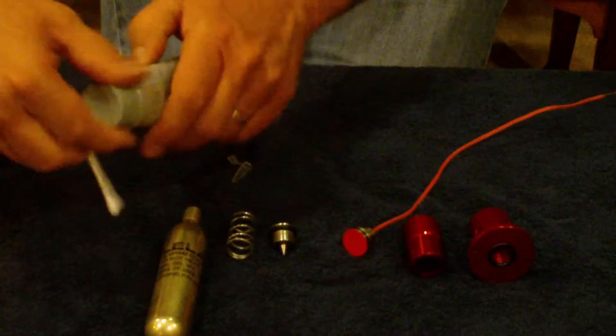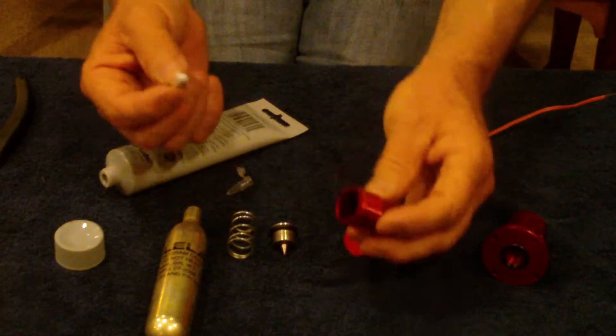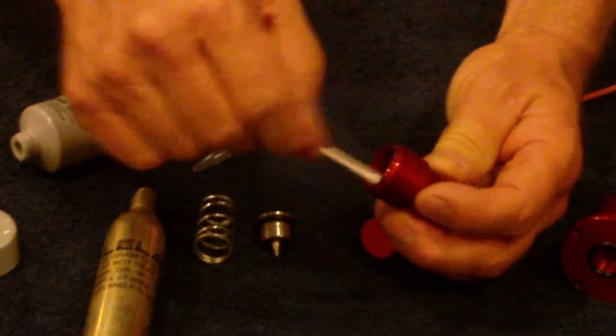Next I'm going to take a little bit of silicone lube and put it on a Q-tip. Then I'm going to take the pyro housing and wipe silicone lube in all four exhaust ports, wiping the lube all the way around.